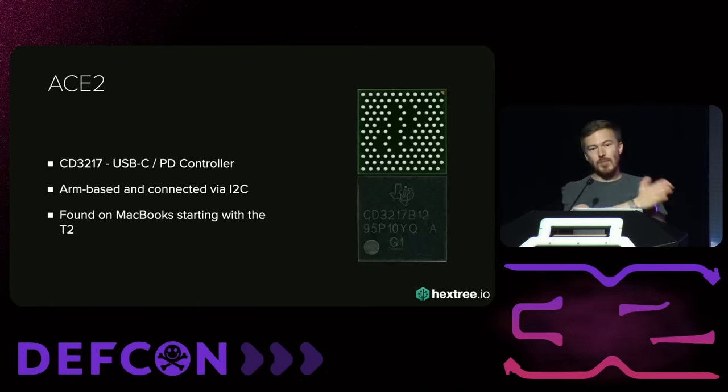You can actually debug more than just the ACE2 — there are other peripherals that have debug enabled. I also found a way to disable the signature verification because it's patchable from external flash. If I get code execution, it turns out that remember how all functions are patchable — also the signature verification functions are patchable. You can just disable them from the external flash. Afterwards you can actually just load your own firmware through user space, and all modifications survive a full system restore. Even if you wipe your Mac, the ACE2 will still be compromised.